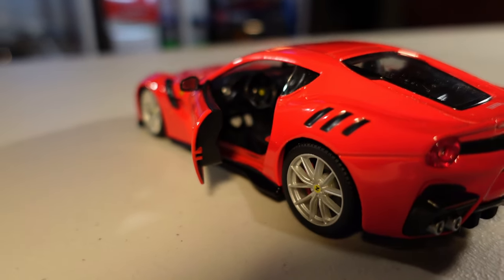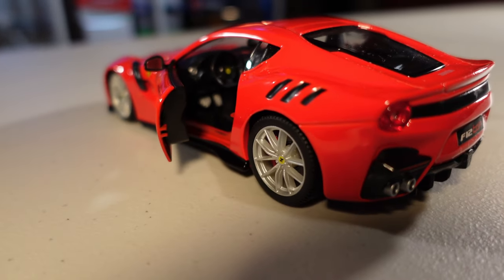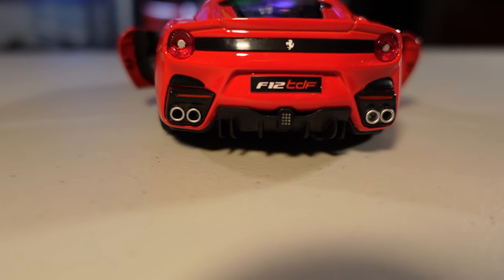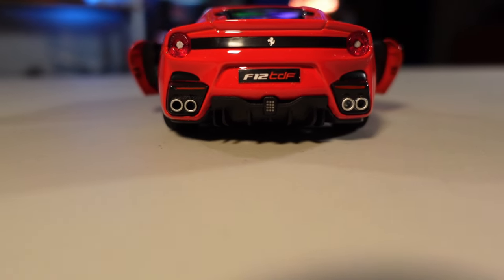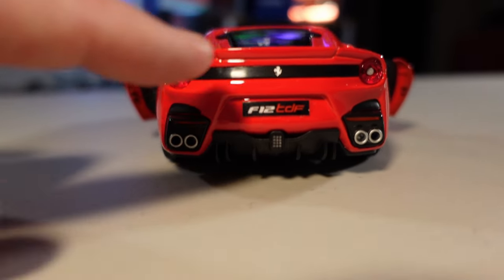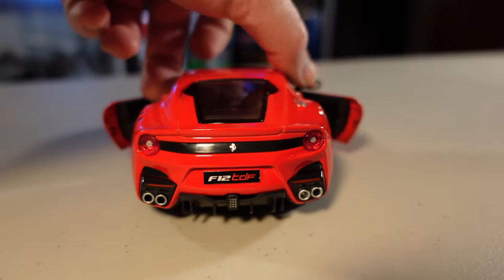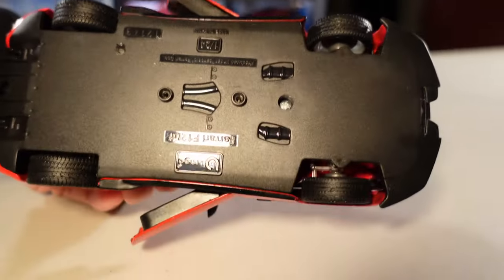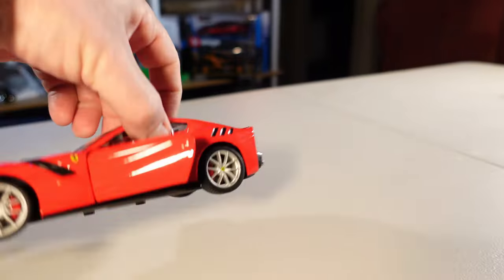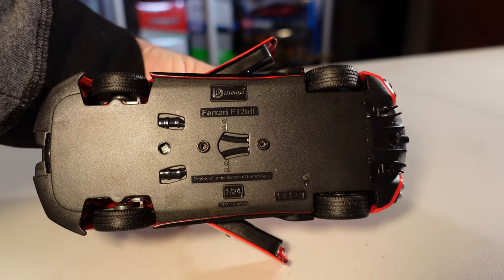A roda. As rodas, né? Porque esse aqui tem quatro. As rodas são borracha, uma borracha um pouquinho mole como pneu, e plástico duro pras rodas mesmo. Não abre nada mais do que as portas. A traseira. É isso aí que vocês estão vendo — F12 TDF. Plástico pros faróis. Isso aqui não é nem plástico, é pintado só esse preto aqui. Mas não tem muita coisa. E quando a gente vê a parte de baixo, sem muitos detalhes. Tá simulando os escapamentos.